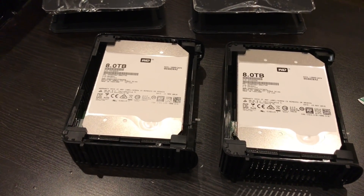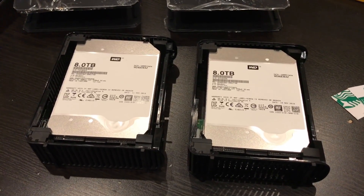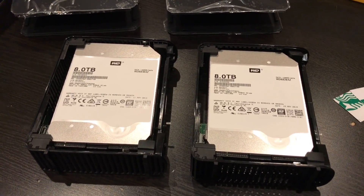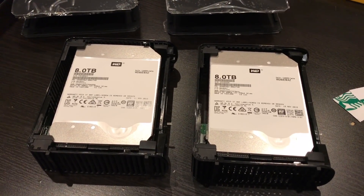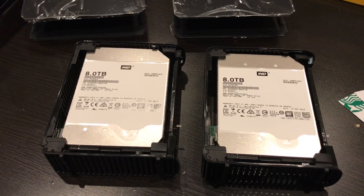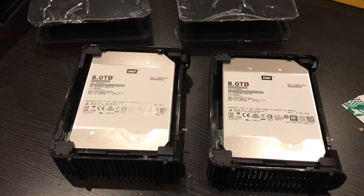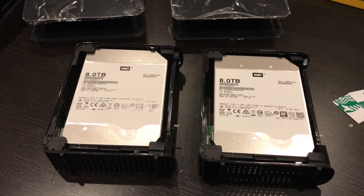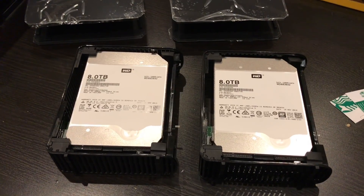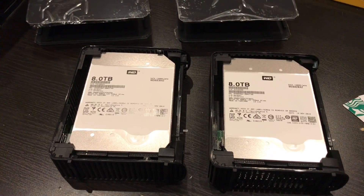One other way you could verify is to plug these into a Windows or Linux machine and run some utilities to see what data you can extract and what firmware they're running. But I'm not going to do that — I'll probably just put them in my network-attached storage and use them. I'm pretty confident they're Reds; nothing I've seen on the internet has suggested otherwise.